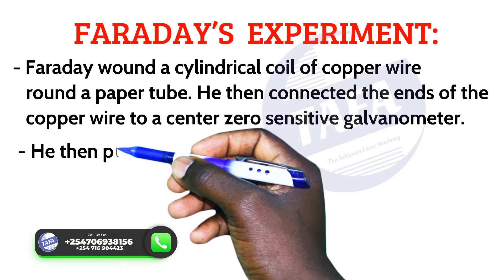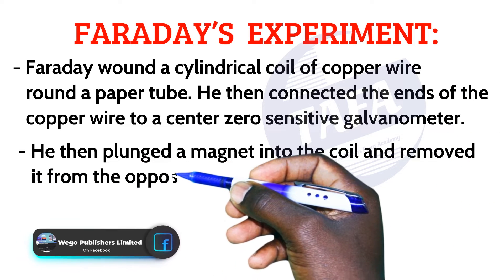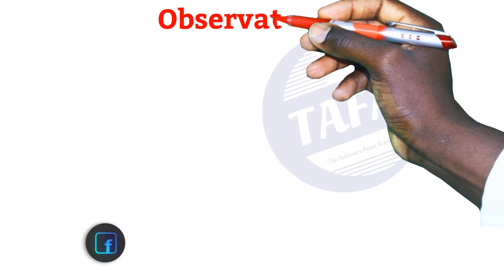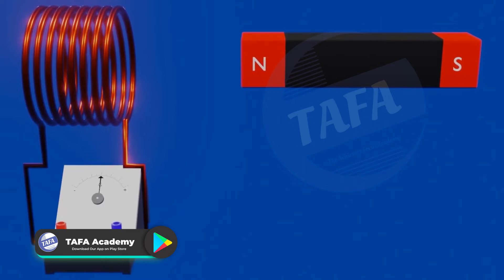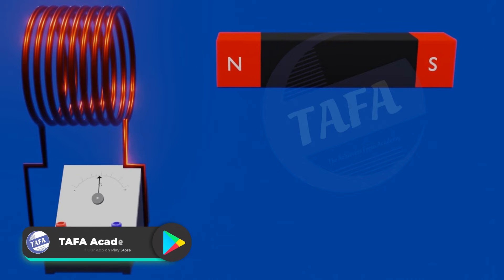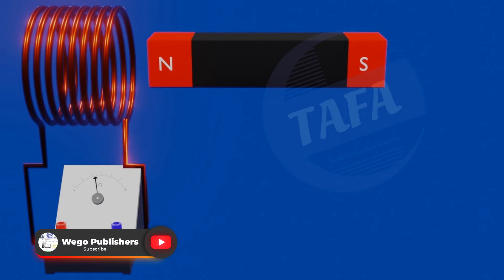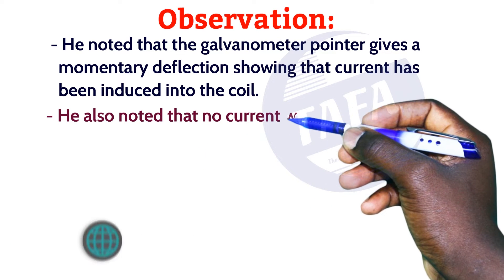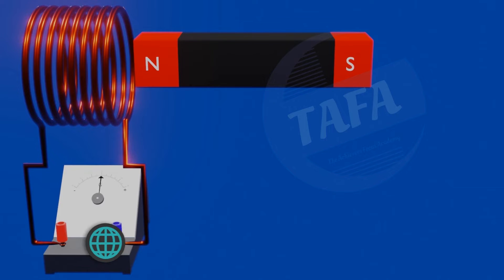He then plunged a magnet into the coil and removed it from the opposite side. The observation that was made: he noted that the galvanometer pointer gives a momentary deflection, showing that current has been induced in the coil. He also noted that no current was induced by simply allowing the magnet to remain at rest inside or outside the coil.